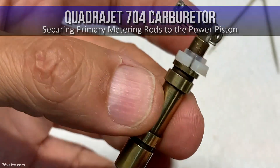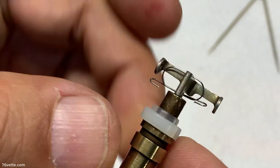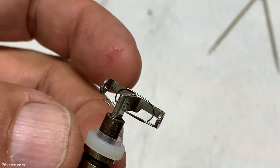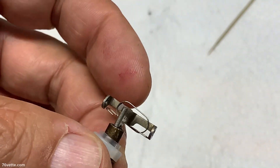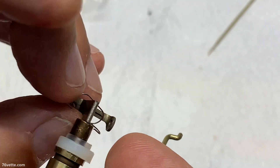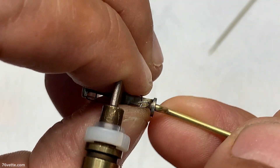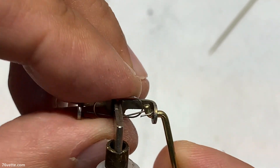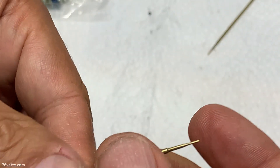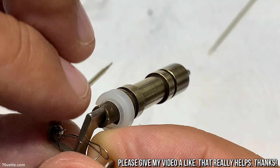Let's have a look at the power piston and the primary metering rods. You see this little clip up here — this is pretty important, and I think this is how it has to be positioned so it does what it's supposed to do. Take one of the metering rods, push the needle in there and hook it up. That loop — that of course is only half the battle because you have another one over here.